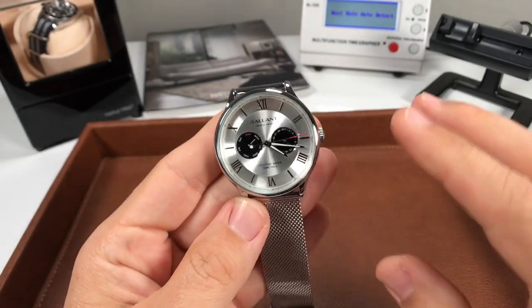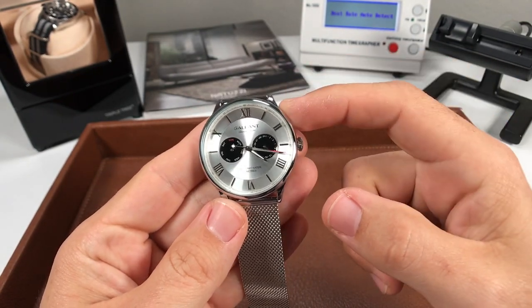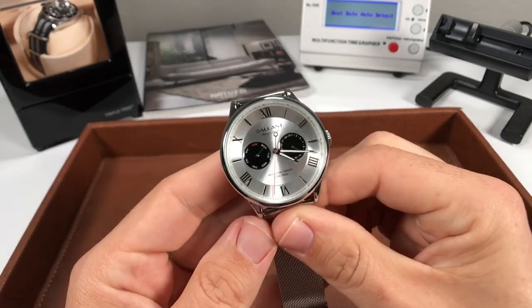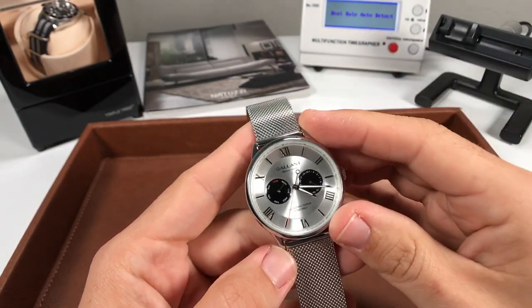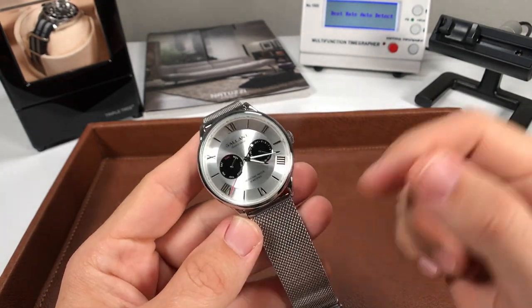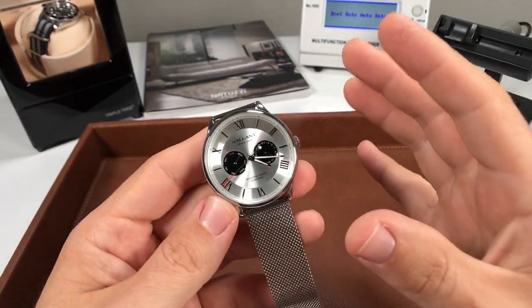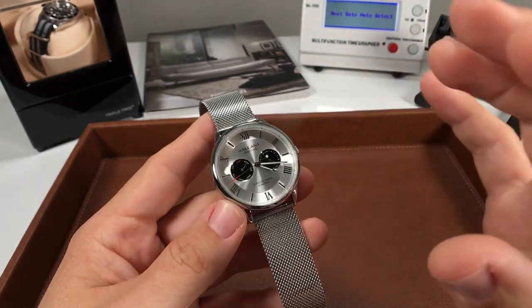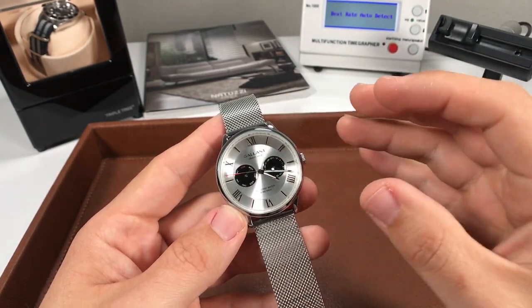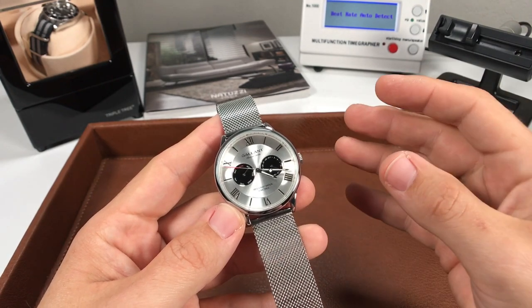Here it is — this is the Gallant. The model number on this one is 37239-2, and I'm going to talk price first. You're going to see some phenomenal value at this price point. This watch you can get for $35.99 on Amazon using those same links. Don't forget about my coupon code, DAVESAVES — that's going to get you 10% off this watch as well as all the other Gallant models now through January 1st, 2021.